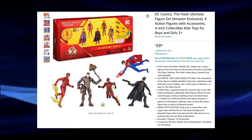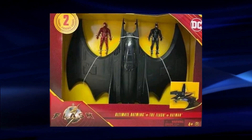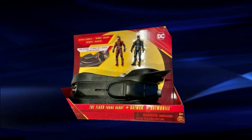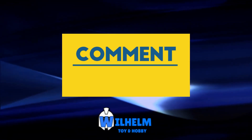I can't wait to get these in hand and see how they are. It'll also be nice to get better images of the Batwing and Batmobile, as we've only had these leaked images so far. It does seem like we'll have a lot of doubles of Batman and Flash, with each vehicle including two of them. I can't wait for those vehicles.